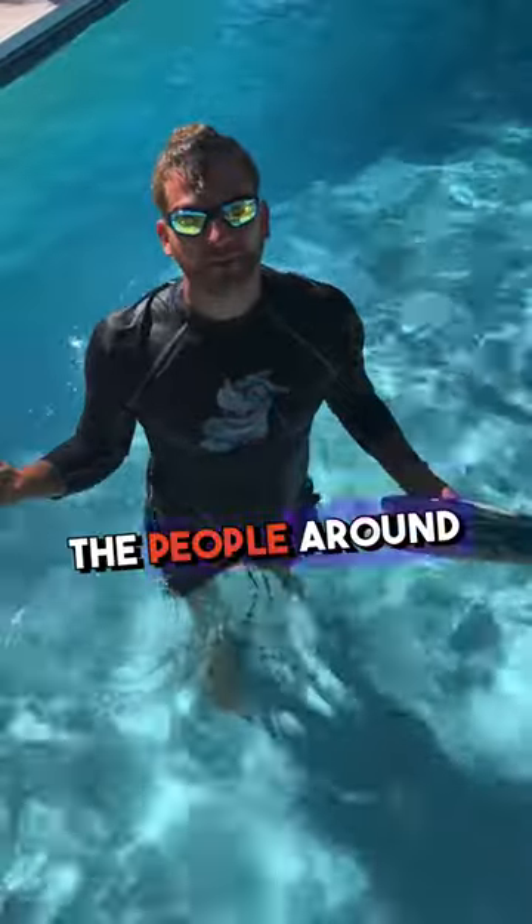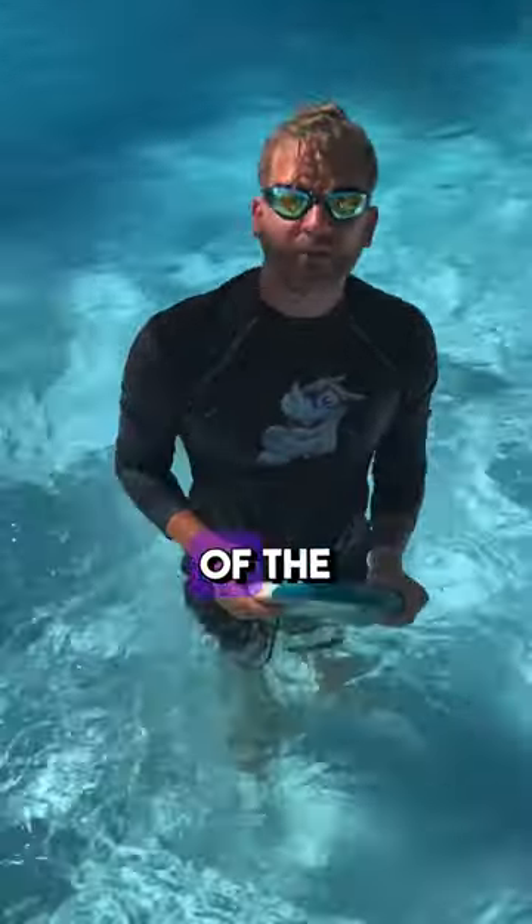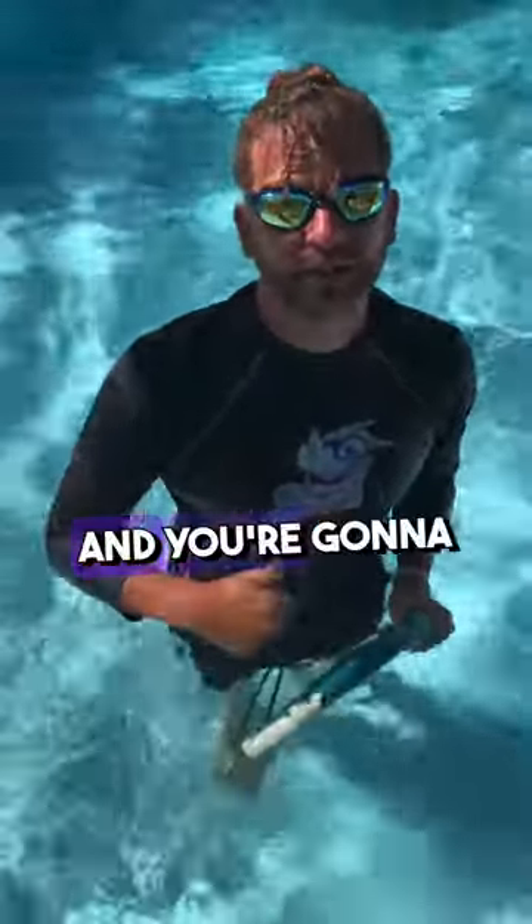Most adults are kicking way too hard. If you're getting the people around you wet, you're probably kicking too hard. You want to take about 50% off of the gas pedal when we're kicking and you're gonna increase your efficiency a ton.